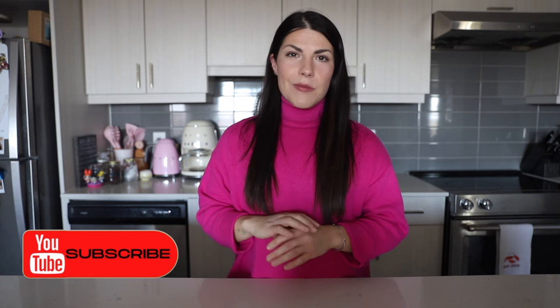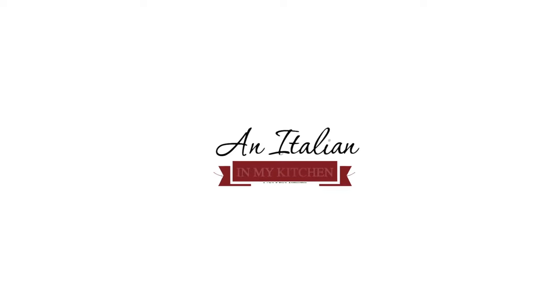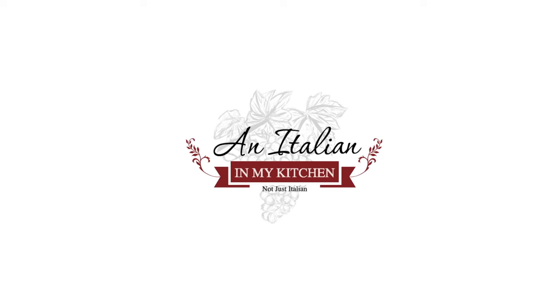Hello everyone, welcome back to An Italian in My Kitchen. I am Erica and today we are going to make a breakfast recipe — a very easy and quick breakfast recipe that I'm sure you're going to love if you like ricotta, because we are making ricotta chocolate chip muffins. These muffins are going to be soft and moist thanks to the ricotta cheese, plus chocolate chips, so it's going to be nice and sweet because we love a sweet breakfast.